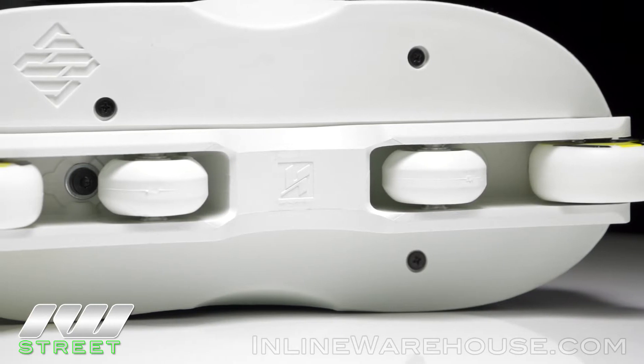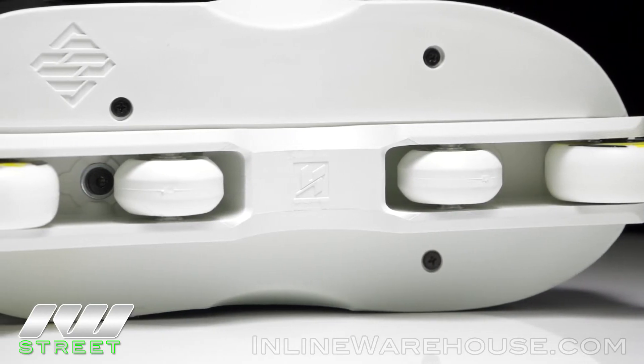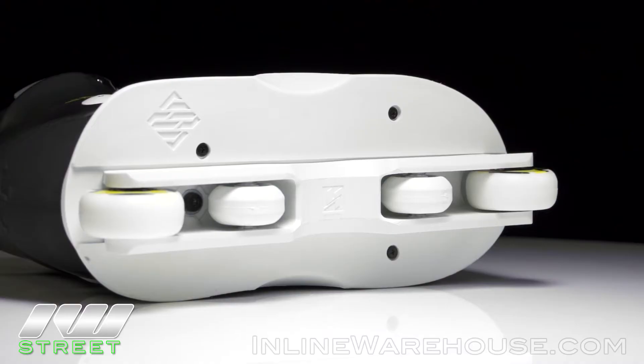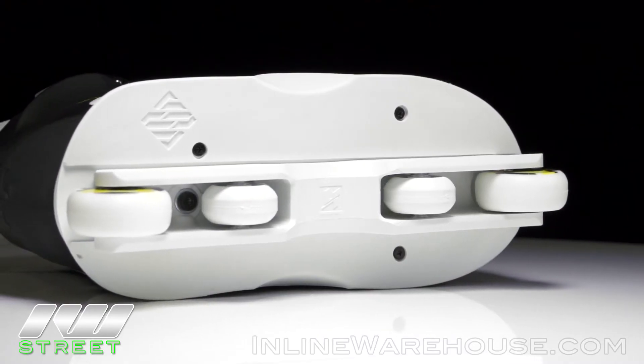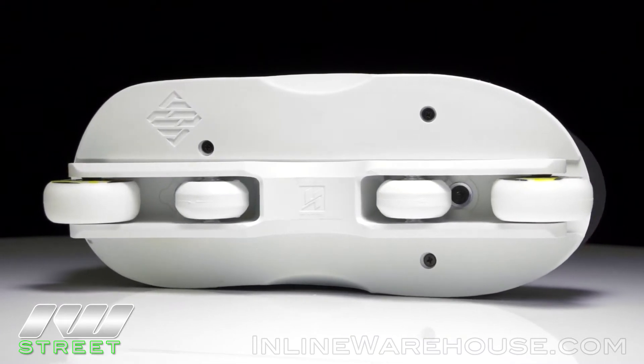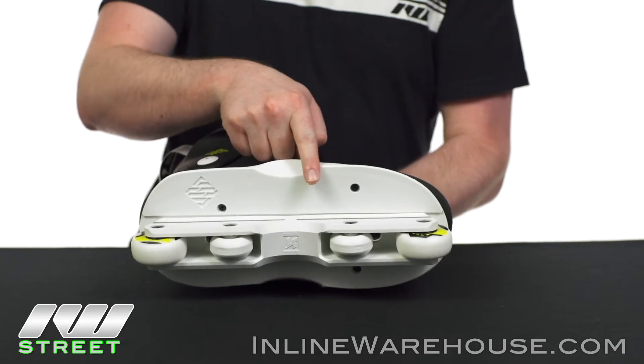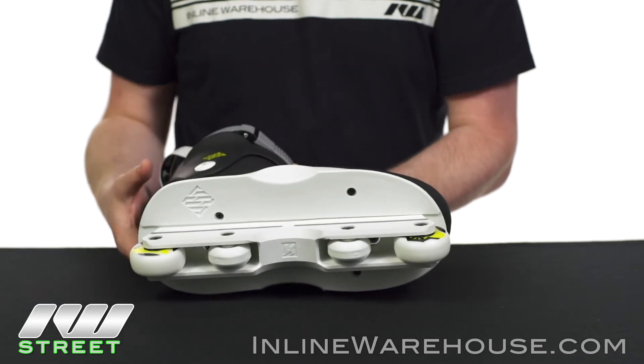As you can tell, they are in the anti-rocker setup on a nice Kaiser frame, which is going to give you a lot of good sliding. With the 7 boot design, the sole plate gives you a lot of good positive and negative sliding surface. This grind is going to be really easy to catch, with a nice pre-grooved H-block section as well.